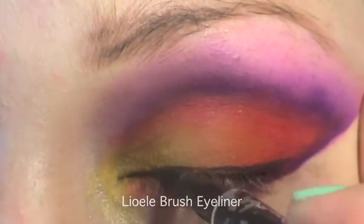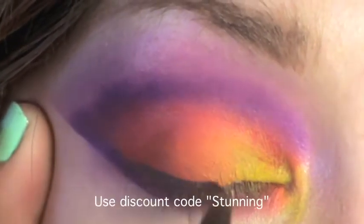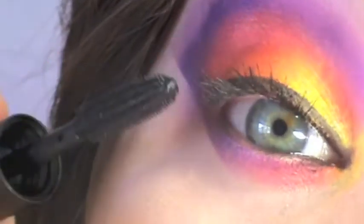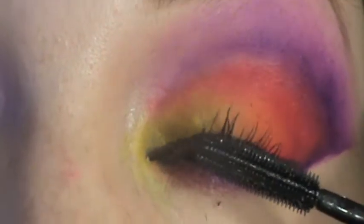Next, take an eyeliner pen — this is one by Leo Ellie that I got from circlelens.com.au. Line a thin line along your entire lash line, then finish off with mascara and false lashes if you like.